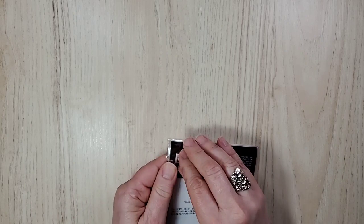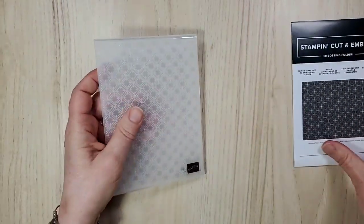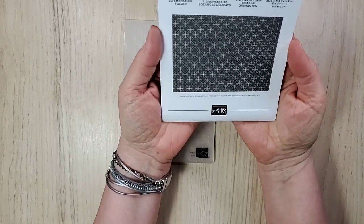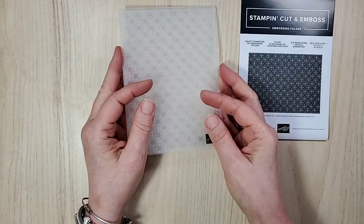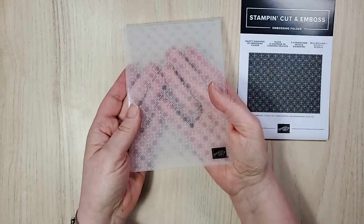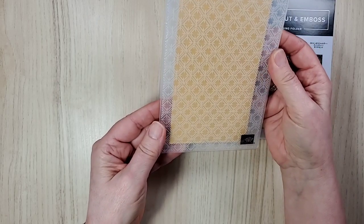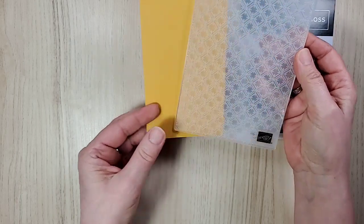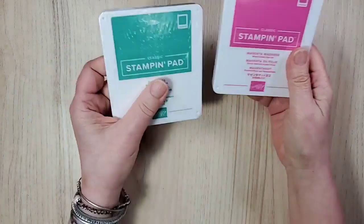I knew I wanted this one — I had seen it done. In the catalog it didn't look like much; it's called the Dainty Diamonds 3D embossing folder. I think it goes with the Prized Peonies too. I love embossing folders and how much they bring to cards. If I'd had time I would have embossed one and shown you how absolutely gorgeous it is.